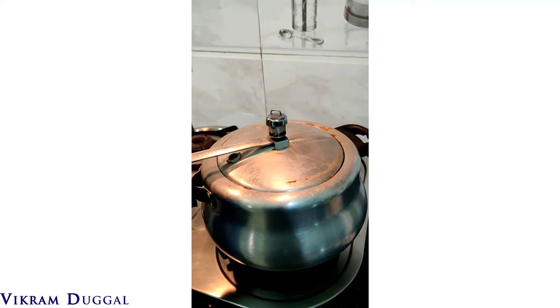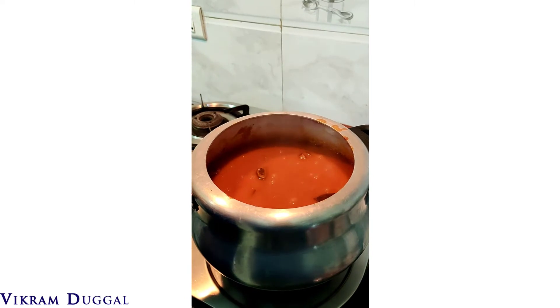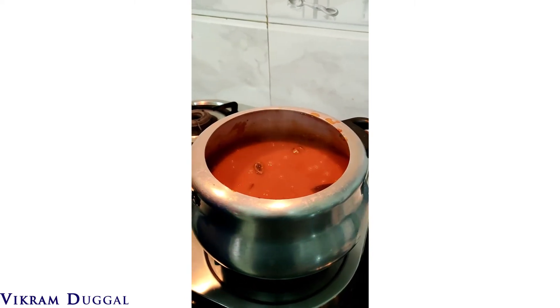So we are opening it after having given the pressure. And this is how it is looking. How does it look?